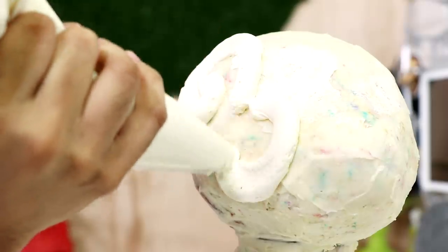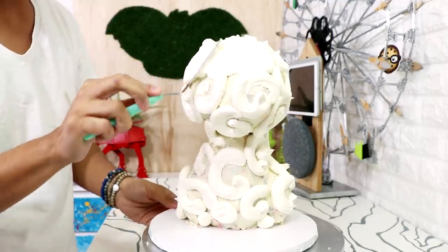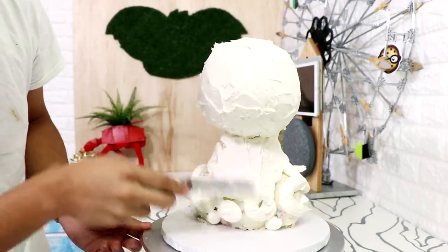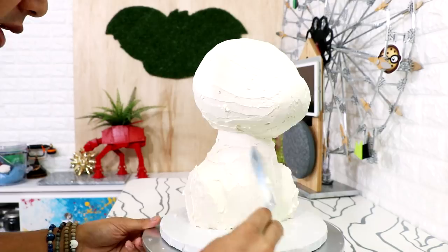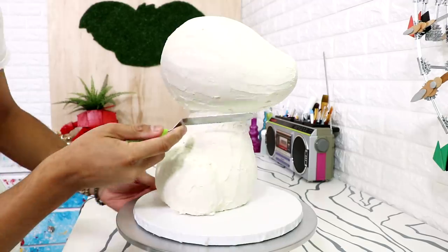Once my cake was set up, I added another coat of buttercream — I squeezed it out into very nice squiggles and then used a spatula to work the buttercream all the way around the cake. I love applying buttercream like this. I'm not sure how effective it is for actually covering a cake, but it's so satisfying.